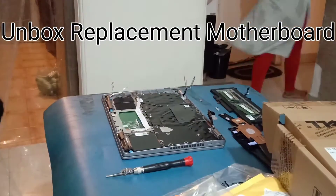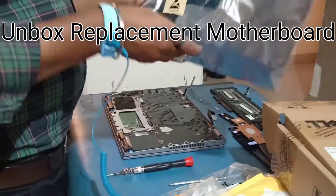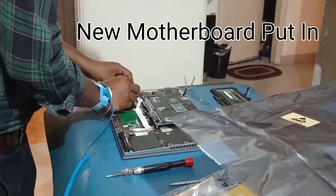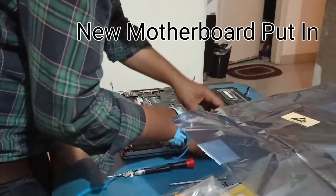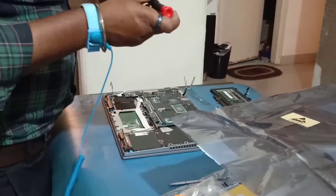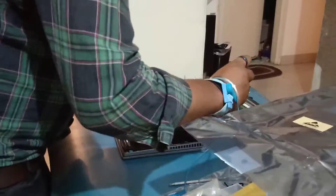Unbox replacement motherboard. New motherboard put in. Installing the new motherboard.